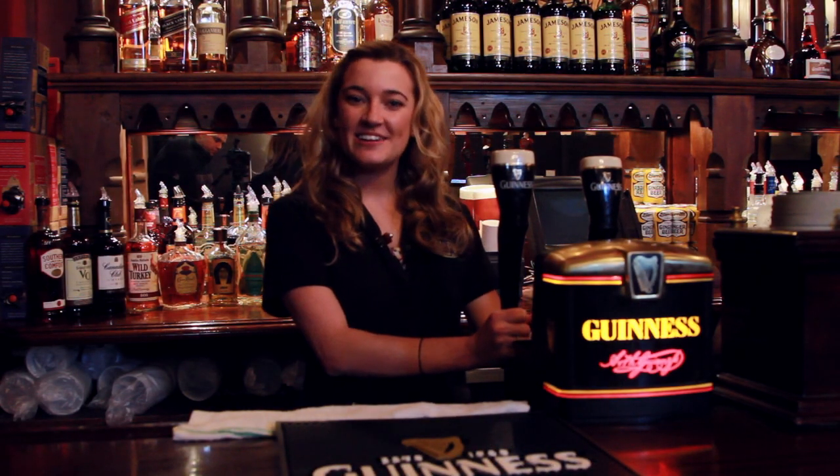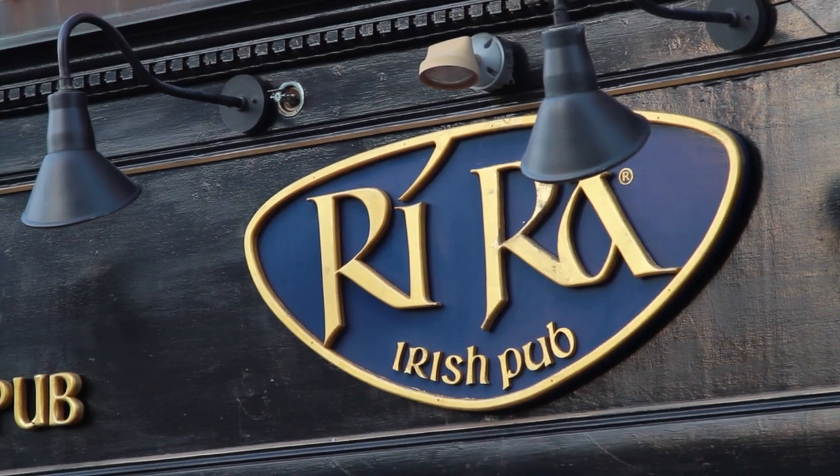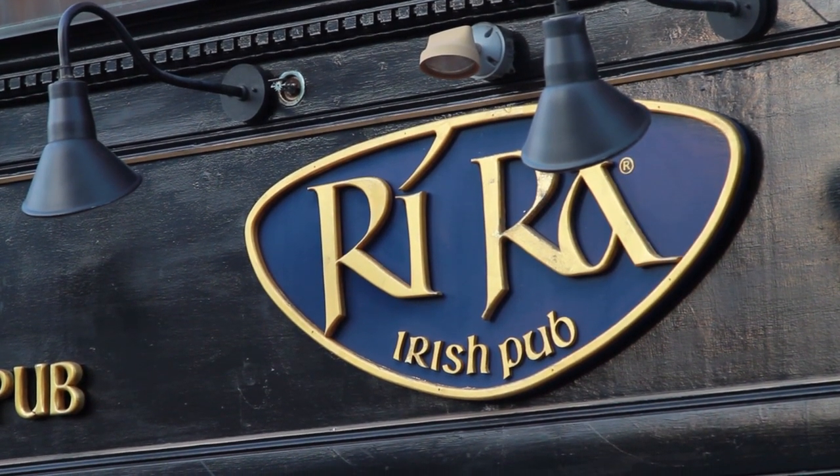Hi, my name is Melissa. I'm the bartender here at RERA Providence in Rhode Island. Today I'm going to show you how to pour a perfect pint of Guinness.